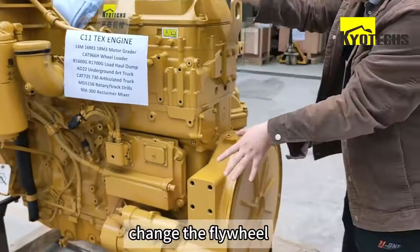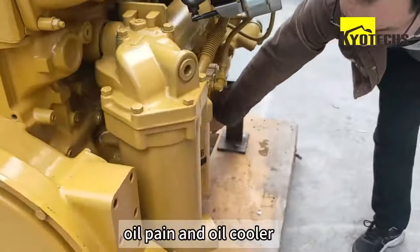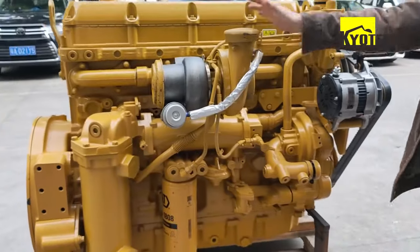And we can change the new wheel, and the oil pan, and oil cooler, turbo, and that's it.